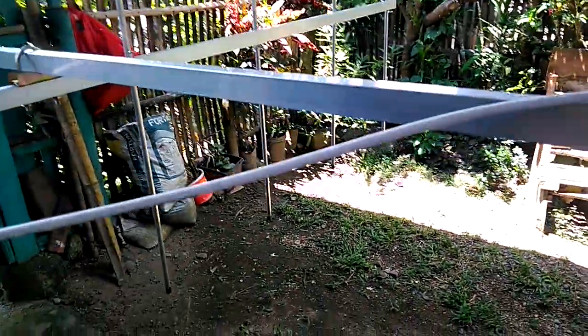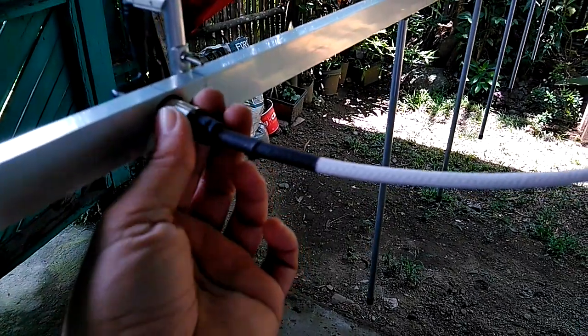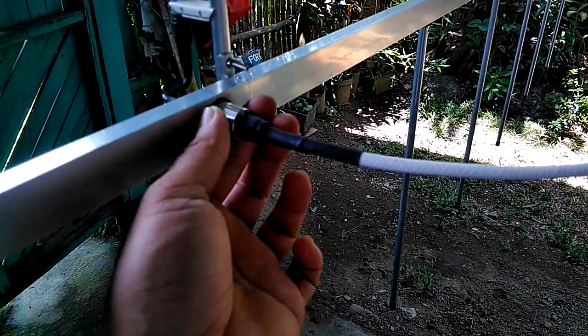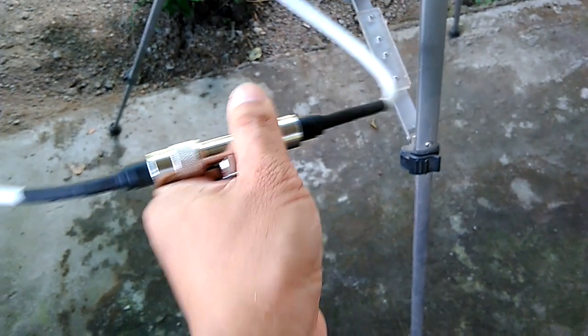You just need to secure it with a cable tie. We have the phasing harness — this is a 75-ohm coaxial cable cut at the center frequency at one-quarter wavelength, compensating for the coaxial cable's velocity factor. Check your coaxial data sheet for the velocity factor. This is attached to the T-connector going to the feed line. Make sure that you tighten the connectors. We have an RG-8 coaxial cable for the feed line.